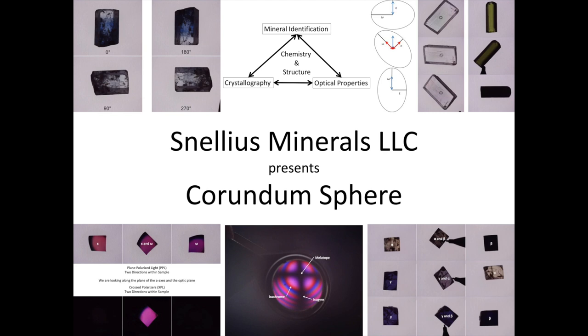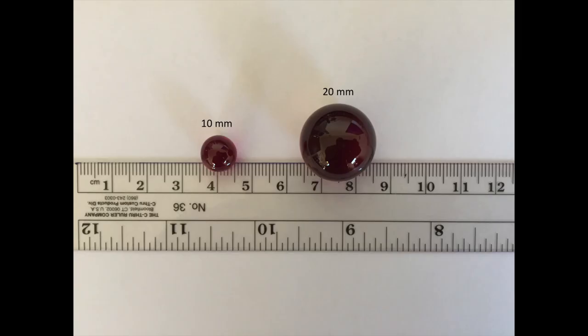Hi everybody. Today we're going to take a look at a corundum sphere and some of the fun experiments you can do using a polariscope with a corundum sphere. Currently these corundum spheres come in two different sizes. Right now they're all the same color — a dark red for a ruby. These are made of synthetic flame fusion corundum, or else they would be very prohibitively expensive. The two sizes are 10 millimeters and 20 millimeters, and these aren't perfect spheres but they're close enough to be completely acceptable for what we want to use them for.